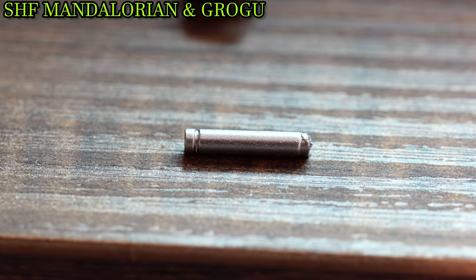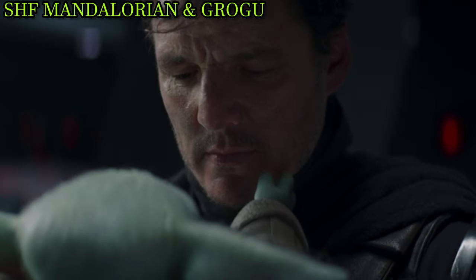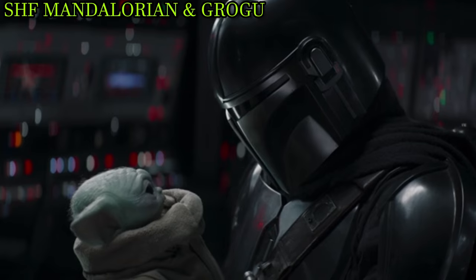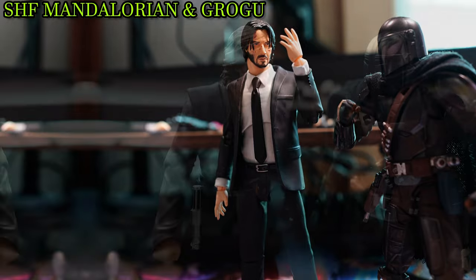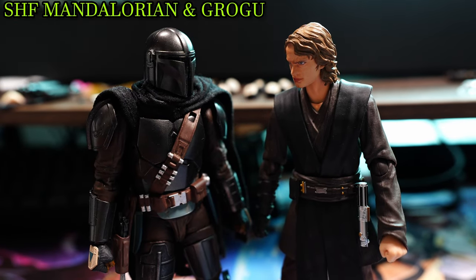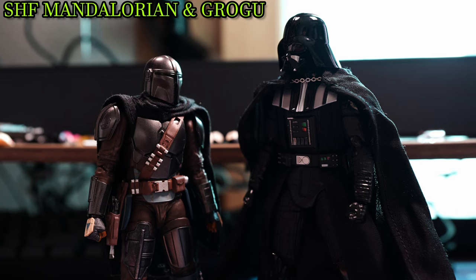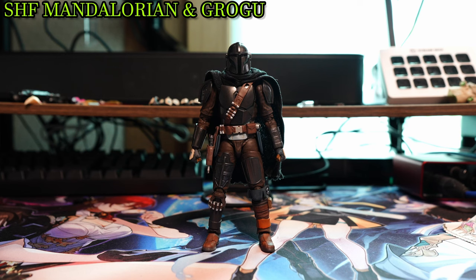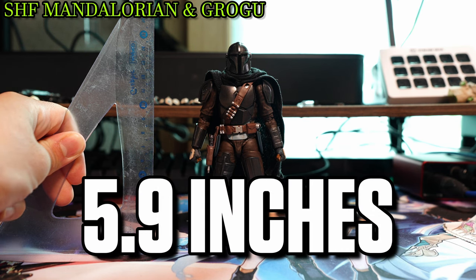There's also this shotgun mic — I don't know what it does, so moving on. Mando, as a Latino man with Beskar armor, might not sound as tall compared to your typical Caucasian counterparts, but to my surprise he stands side by side to fellow organic contemporaries, and only a midget next to your larger figures. This is due to Mando standing at 15cm, or 5.9 inches tall.